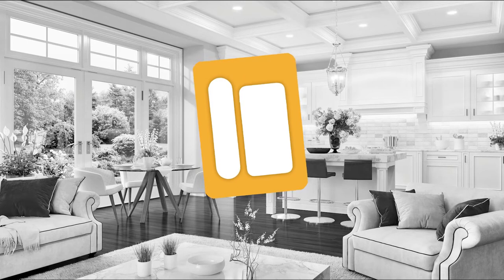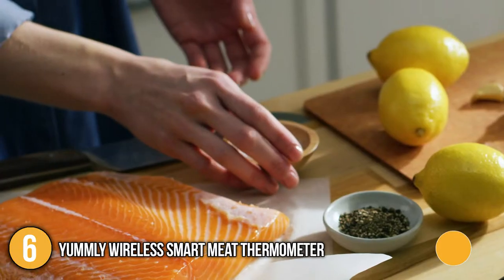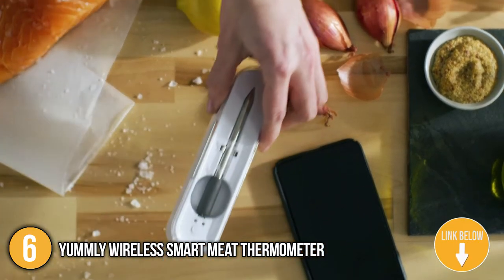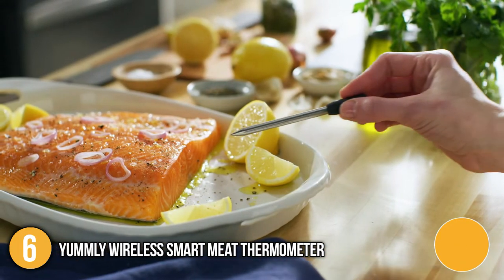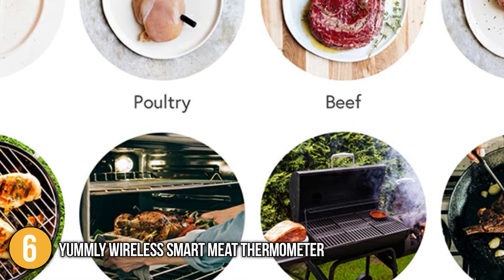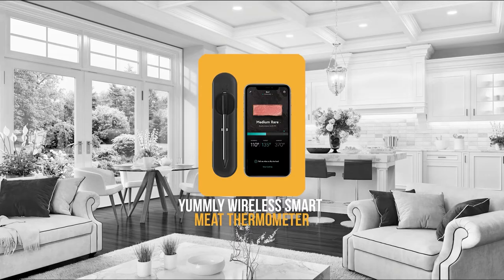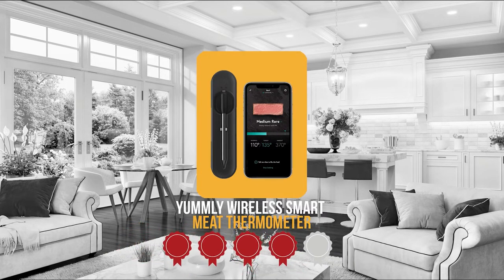The sixth smart meat thermometer on the list is the Yummly Wireless Smart Meat Thermometer. This classic thermometer is available in white and black and operates fully wirelessly. It weighs 12 ounces and is compact in size. When in use, the stainless steel probe will continuously check the temperature of your meat, allowing you to keep an eye on it from up to 150 feet away. The timers and alarms also give you time to multitask and accomplish other things.